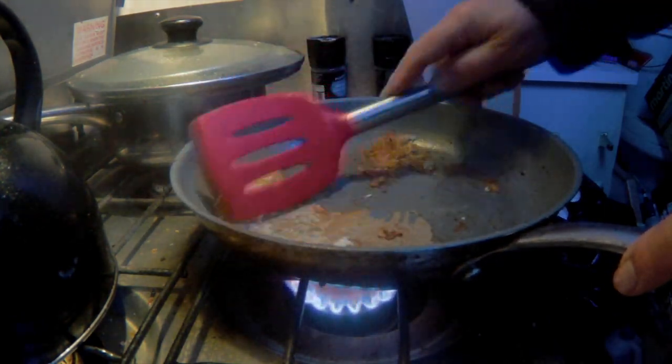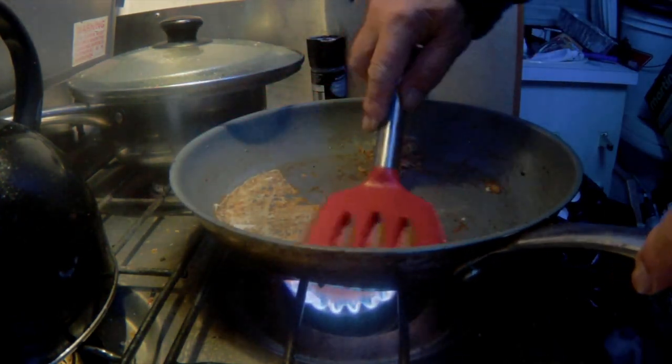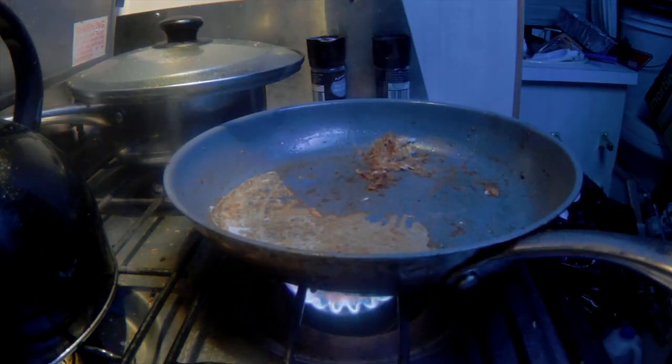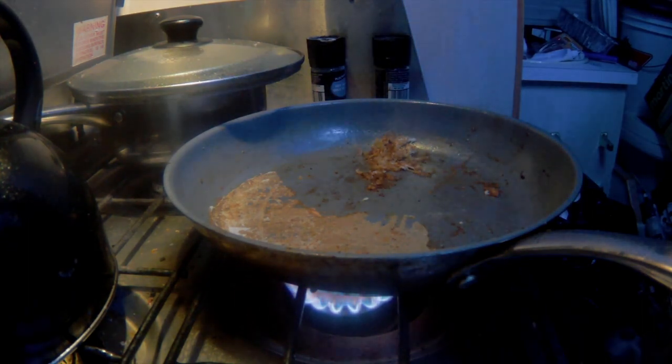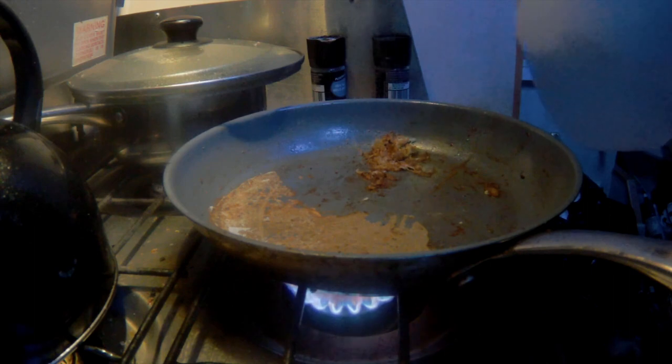Look at my next breakfast — I'm gonna make some potatoes. Put a little water in there to get it ready for cleaning.